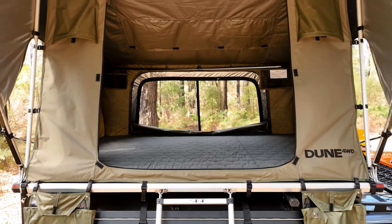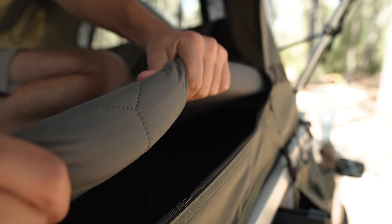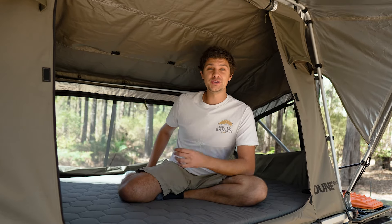Speaking of comfort, the mattress up here is constructed with five centimetre high-density foam with a soft cotton cover, which will honestly give you such a comfortable night's sleep. I sleep better in these Dune rooftop tents than I do in my bed at home, and there's definitely no shortage of creature comforts.